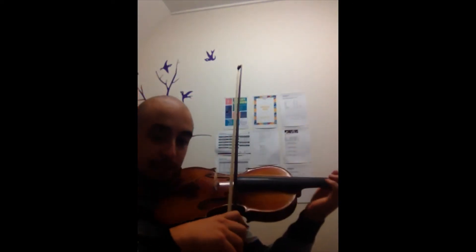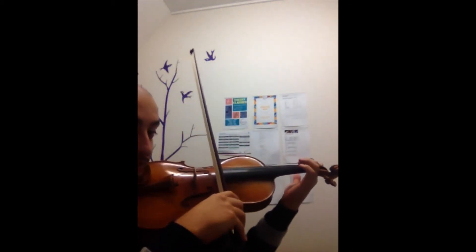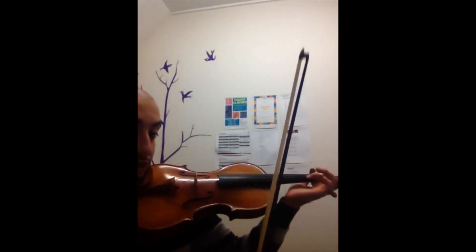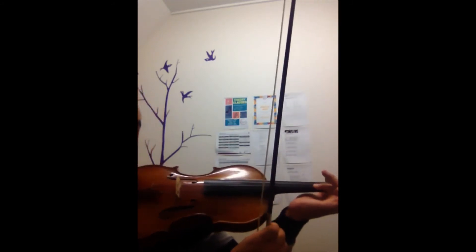You can practice vibrato without your thumb, isolating your finger and wrist. Your wrist just goes back and forth, back and forth, back and forth. And the knuckle is the one that bends.